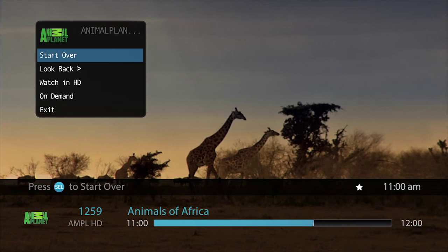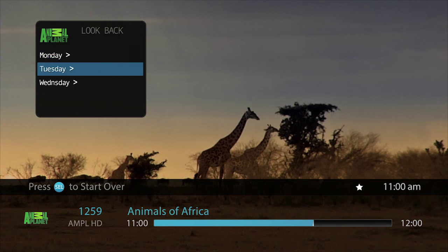Some programming offers the Look Back feature, allowing you to restart shows that aired up to 72 hours ago. Just arrow down to Look Back and make your selections from there.